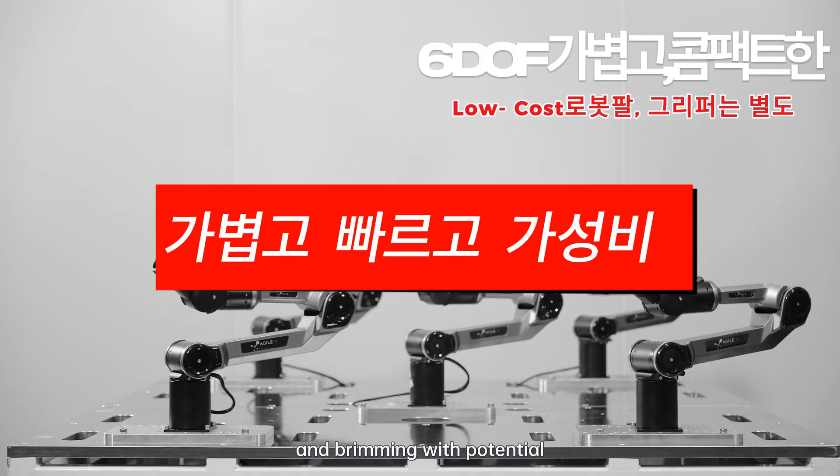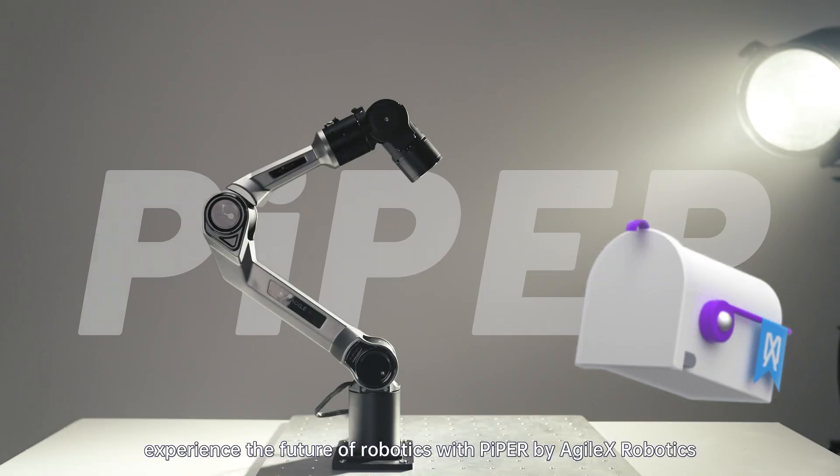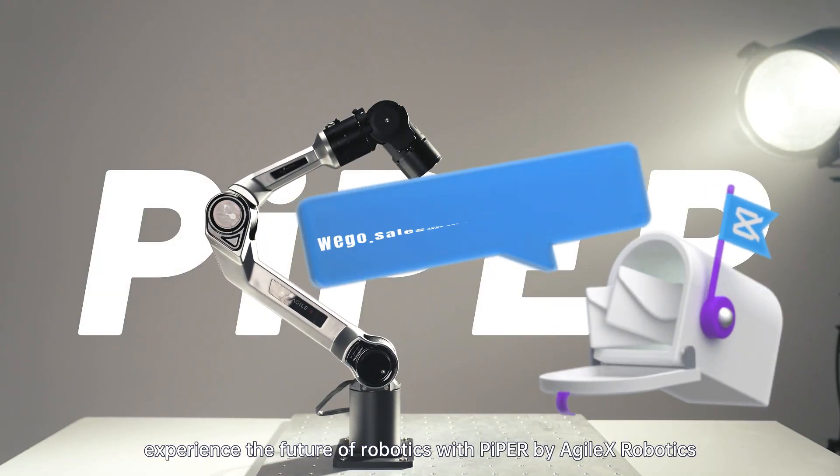Lighter, faster, and brimming with potential. Experience the future of robotics with Piper by Agile X Robotics.